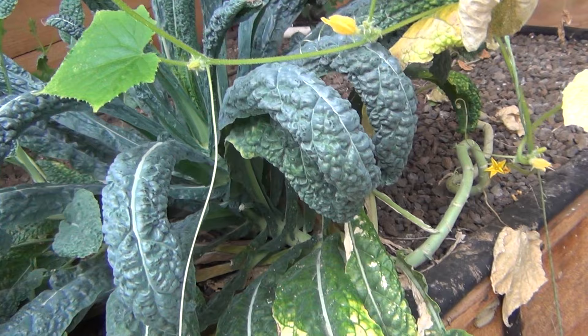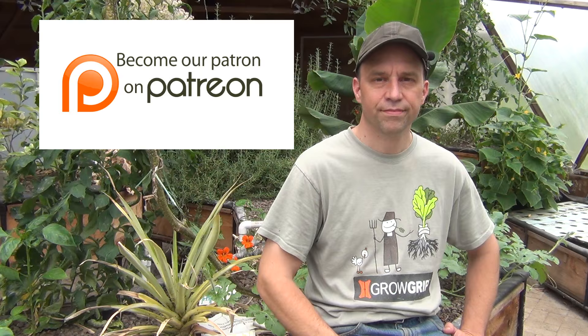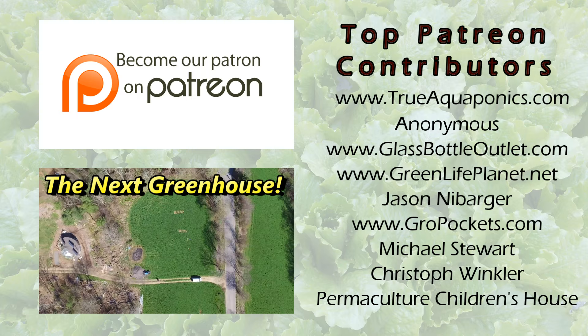So that's our quick summer tour of the greenhouse. I hope you enjoyed it. Don't forget to join us on Patreon - we appreciate your contributions and they all go towards the building of our new greenhouse and that video series. Thanks for watching.